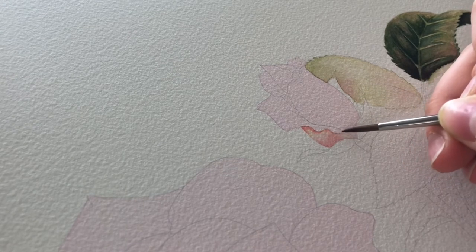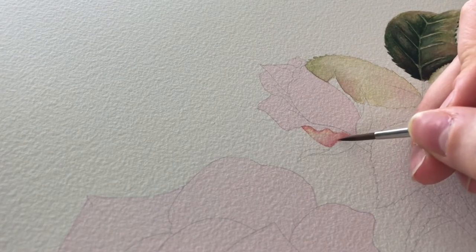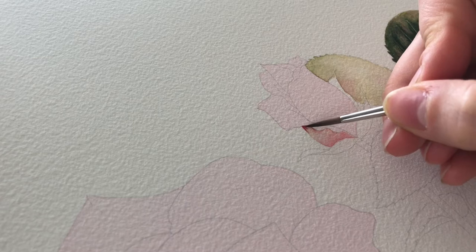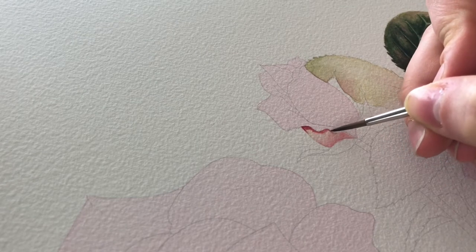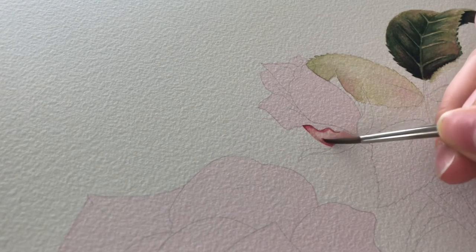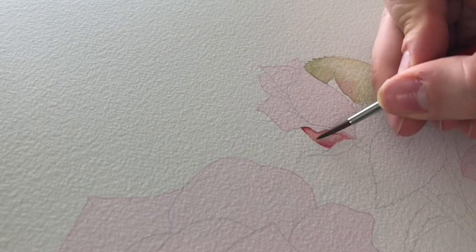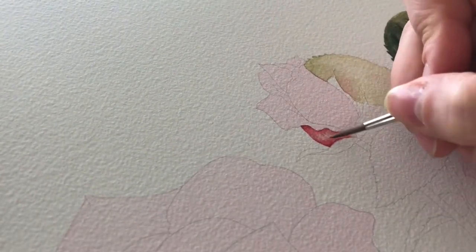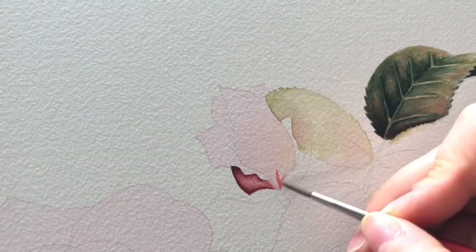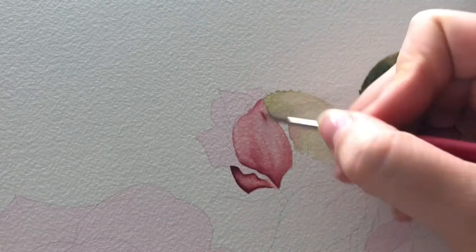I wanted to keep the rose as true red as possible, but that's not quite how it ended up. I'm okay with it — I like the more dark vintage color that came out. Going in with a thicker mixture of Winsor red and permanent alizarin crimson, I'm still trying to preserve that middle portion so it stays light in the center to portray that inner glow. I did the same process section by section for the rose.